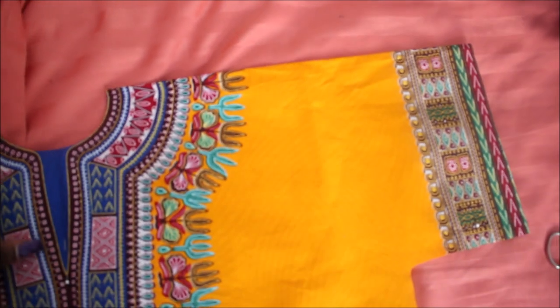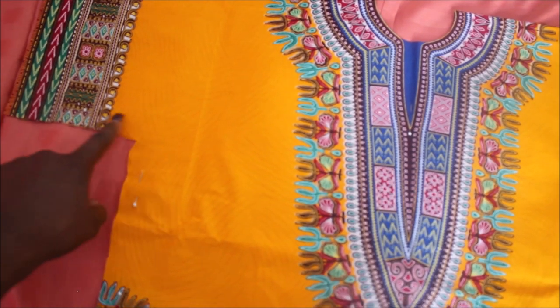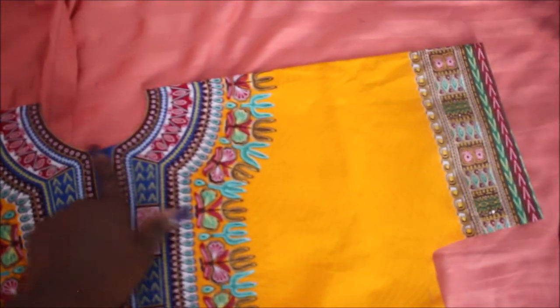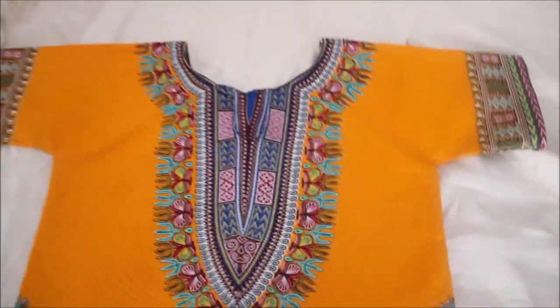Once you're done with that, you're just going to stitch down each side, hem the bottom, hem the arms, and hem the neck — and that's it. The dashiki is done. I did widen the neck hole as well.